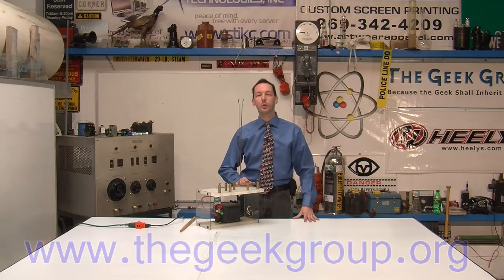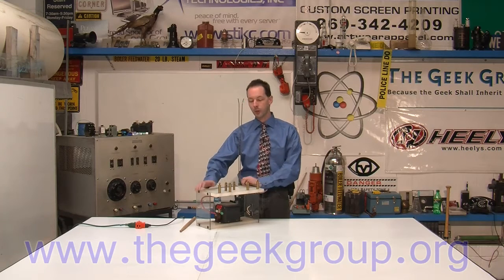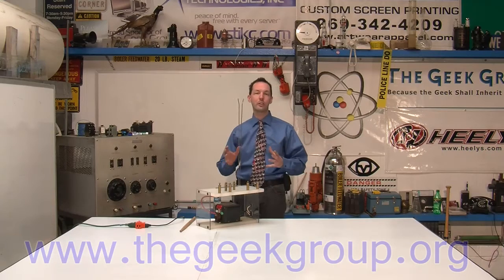Hi there guys, I'm Chris Bowden and welcome to the Geek Group. Today we are playing with one of our simplest little toys, a Jacob's Ladder. I just wanted to take a minute and share this with you guys, show you how it works, and cover the basics of a Jacob's Ladder.